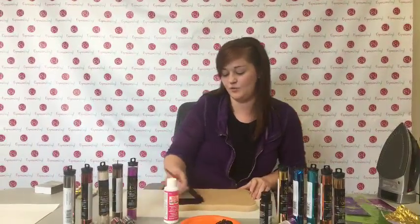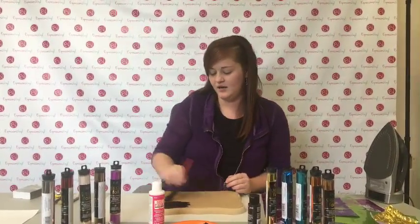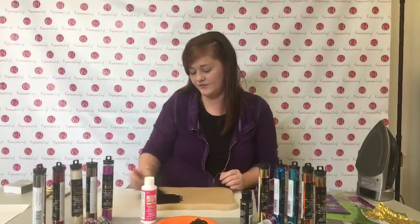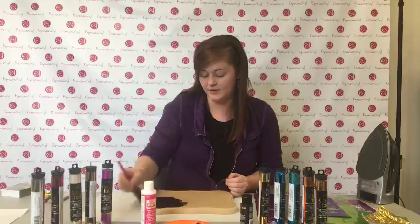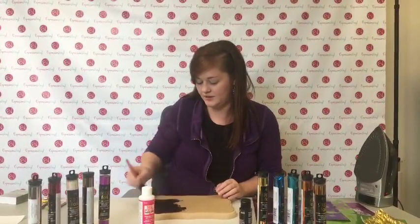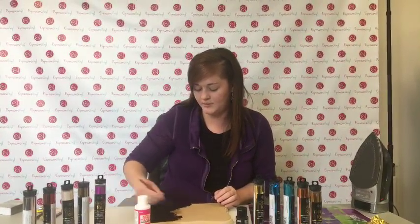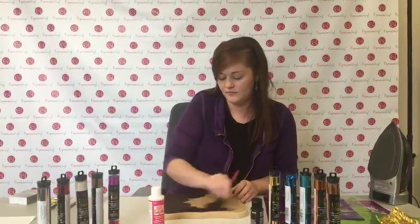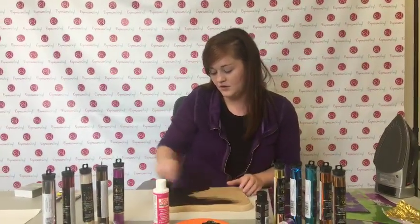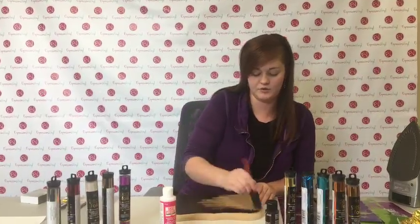Since it's close to Halloween, everybody's getting their fall stuff ready. You've got to get your Halloween stuff ready - you want to have it up for more than just a couple of weeks. So we're just going to prep our board. You don't need to do this really heavy because you're going to be covering it later.